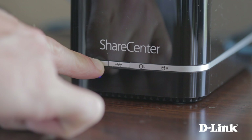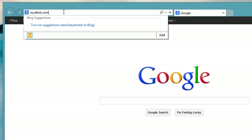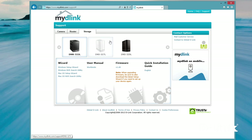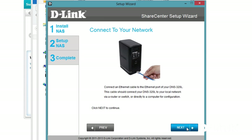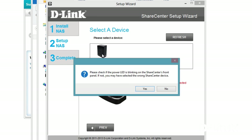Included is the install CD, but you can also download the latest version from mydlink.com/support. Just select the DNS-320L and download the installation wizard for Mac or PC. Once it's downloaded, run the install wizard and follow the prompts until you get to the select device screen. As long as you're connected to the same network as the NAS, your device will be listed. Select it and click yes.